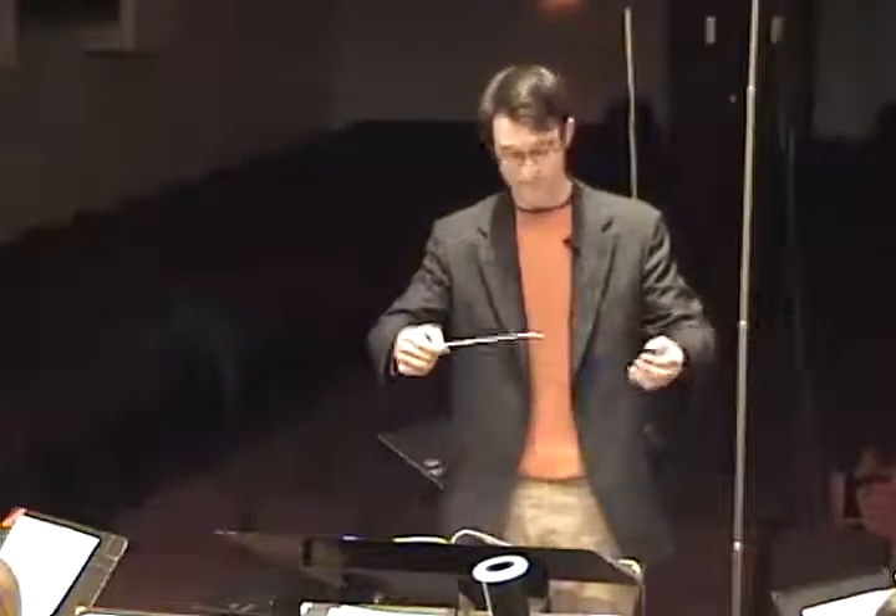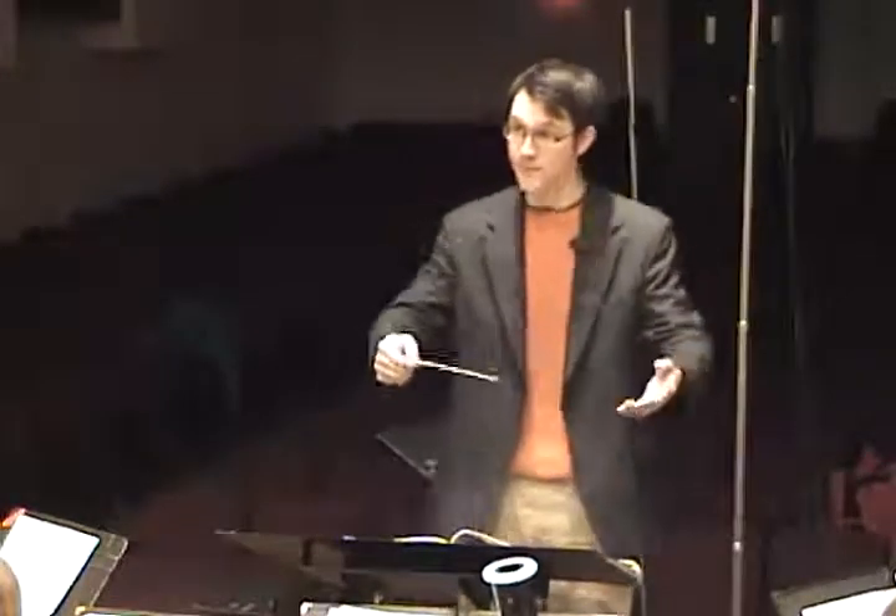Okay, first note. Good. Make sure that, especially in chromatic music, that we're listening so that we're getting the right interval, so that we're getting the right pitch. Let's take it once more.